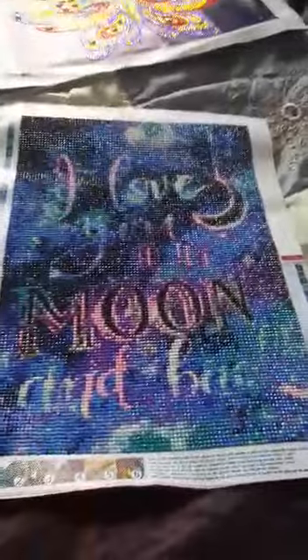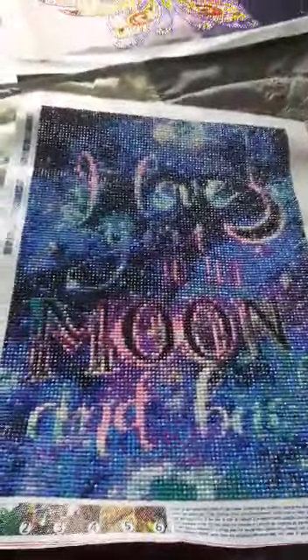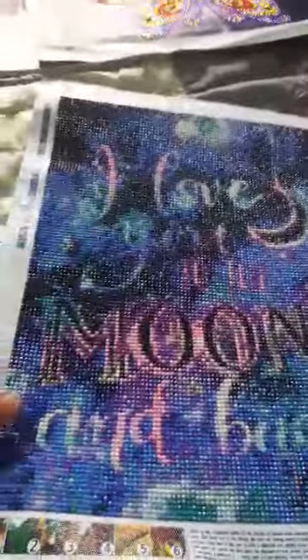This one is 'I Love You to the Moon and Back Again' — that's from Amazon, it's a 38 by 40. One from the craft store — that's got 22 colors.